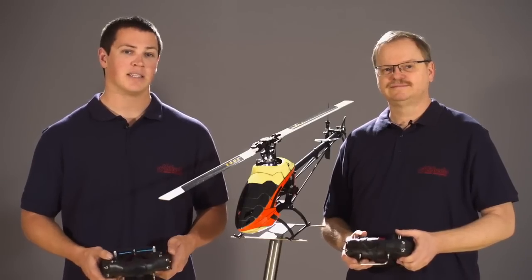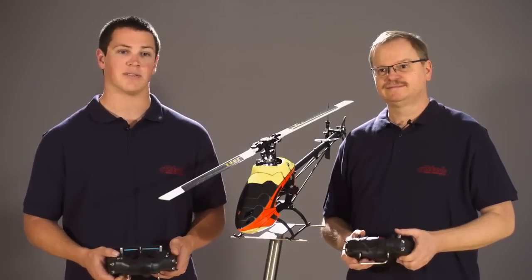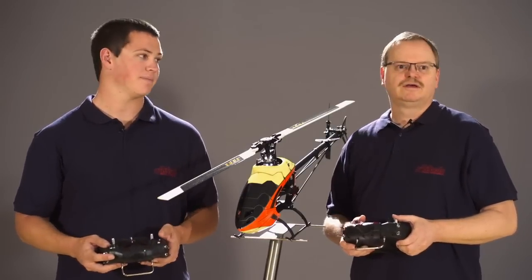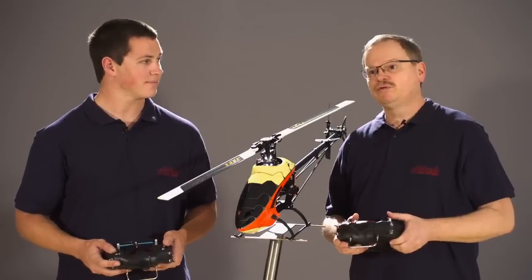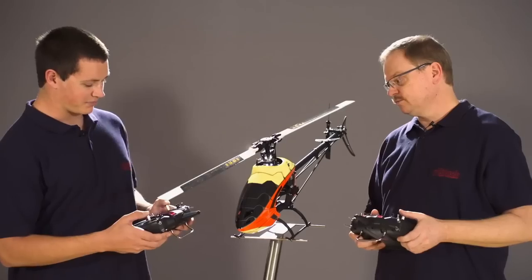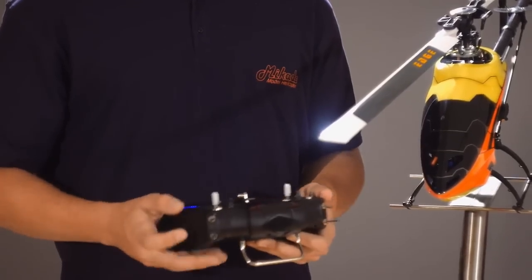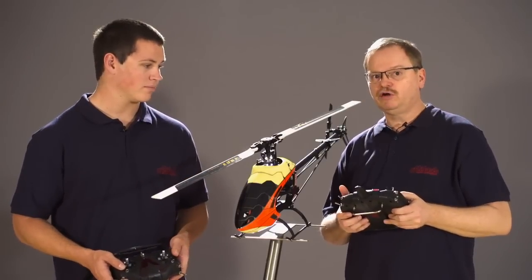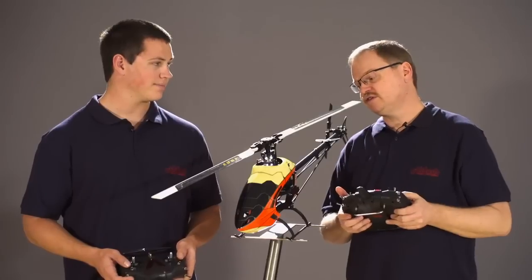V-Bar Control is obviously capable of doing wireless buddy boxing, but Mikado was able to take this one step further. This feature has been named model sharing. To help explain this, I will give an example using V-Bar designer Uli Rohr. So let's say I'm at a flying field or an event and I want my friend, or in this case Uli, to fly my helicopter for me to see how he likes it or to test it. In the past, this wasn't possible because Uli flies mode one and Kyle flies mode two. But this is no longer an issue with the model sharing feature of V-Bar Control. You see how I now have control of my helicopter. All I have to do is simply switch off my radio, and then Uli will switch on his radio and bind to my model. And now Uli has control over Kyle's model, so he can just use his radio to test the helicopter.